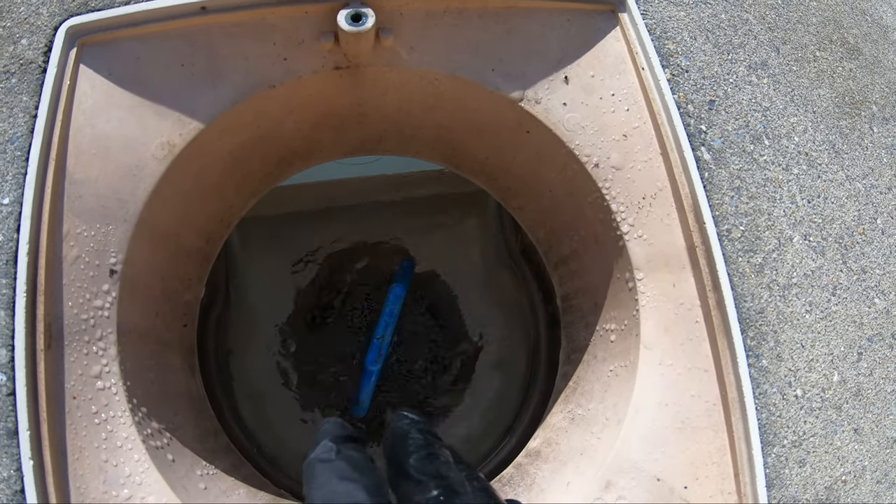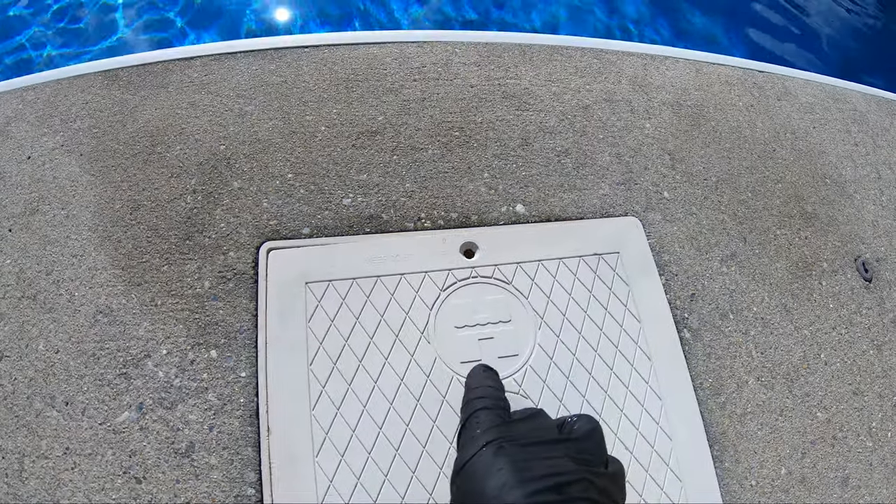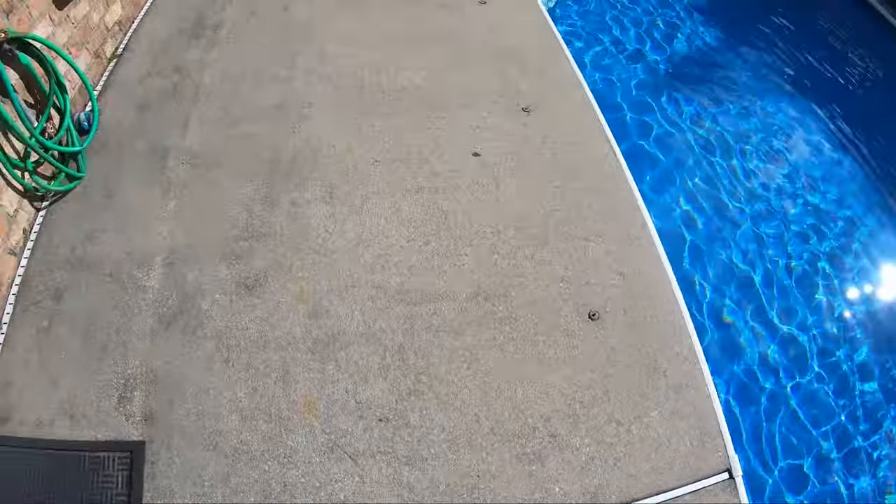If it's filled up with debris, it will channel air back to the pump. So once we test all that, then we're going to go back.